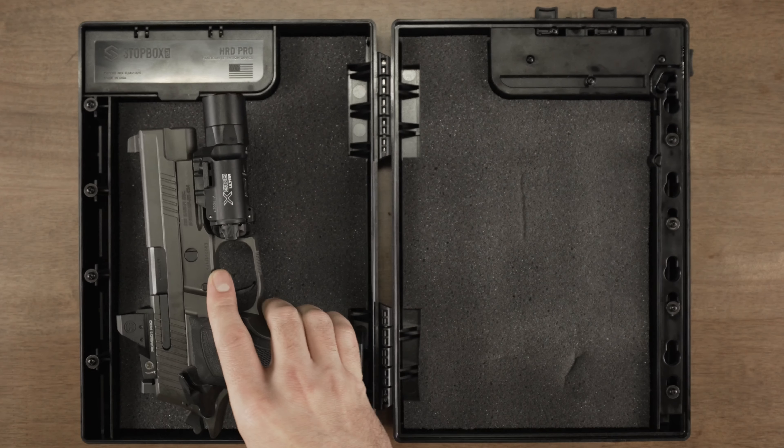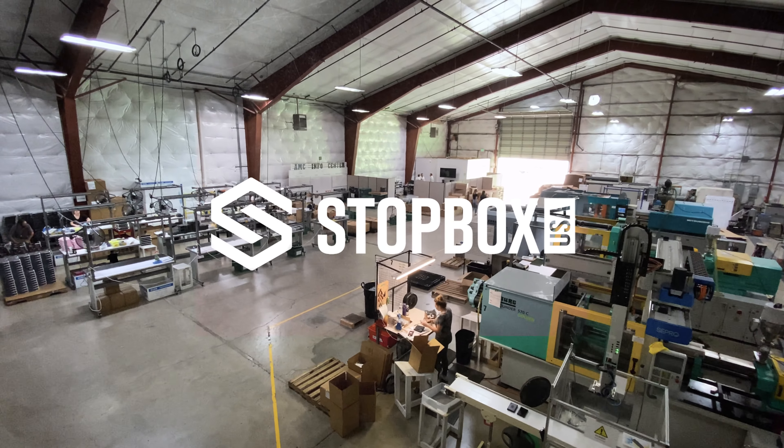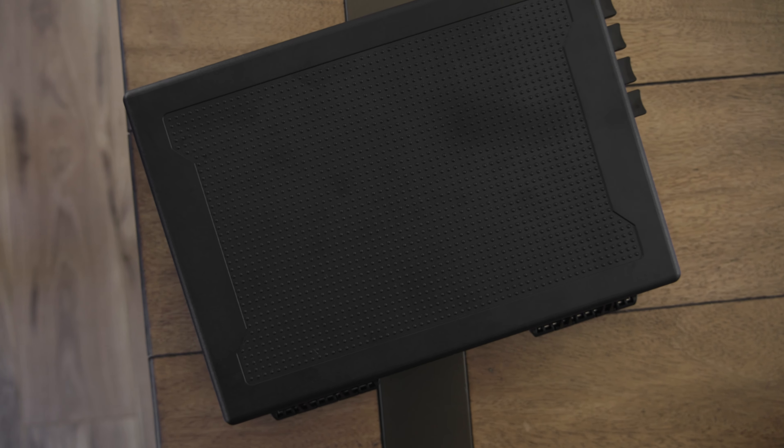Do you own a handgun for self-defense? Then listen up. This is a game-changer for us gun owners. Stopbox USA has just introduced the Stopbox Pro, the most reliable, secure place for your handgun when it's not in the holster.